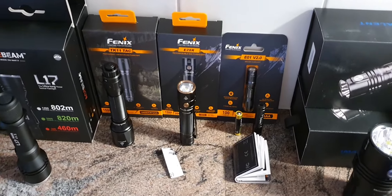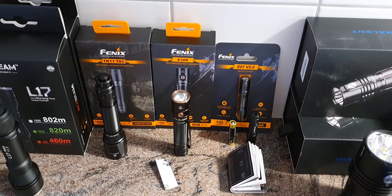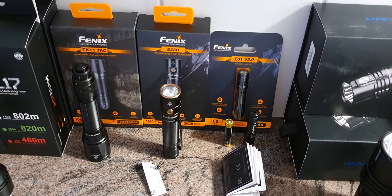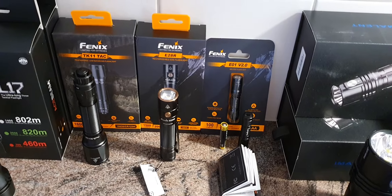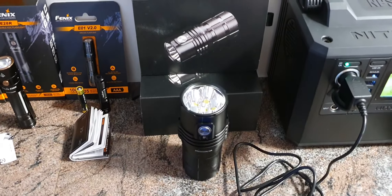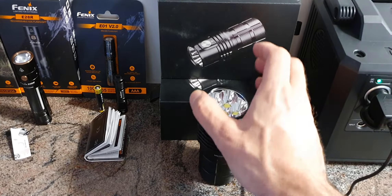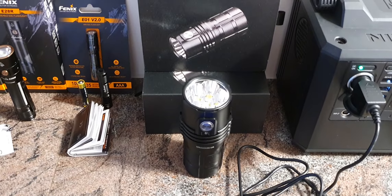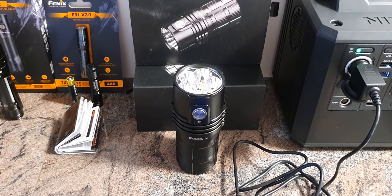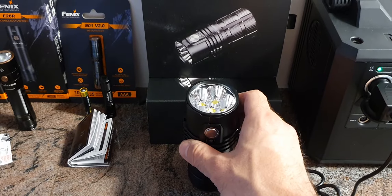And of course the lights from Fenix — a few more have recently been published. For example, the LR35R, which is a very powerful and convenient searchlight with 10,000 lumens, making it ideal for longer search tasks. We also have this one from Imalent at 25,000 lumens — a lot of light in a very small frame. For short periods of illumination it's really great, but be aware that it heats up quite quickly. After about one minute the surface, especially the head, gets quite hot, and then it automatically shifts down the brightness level.